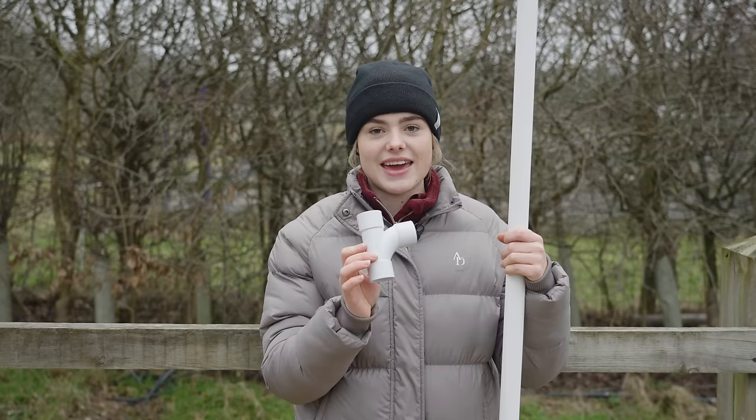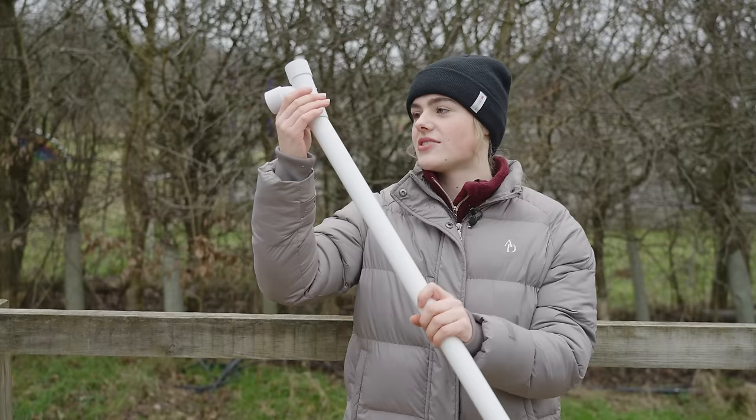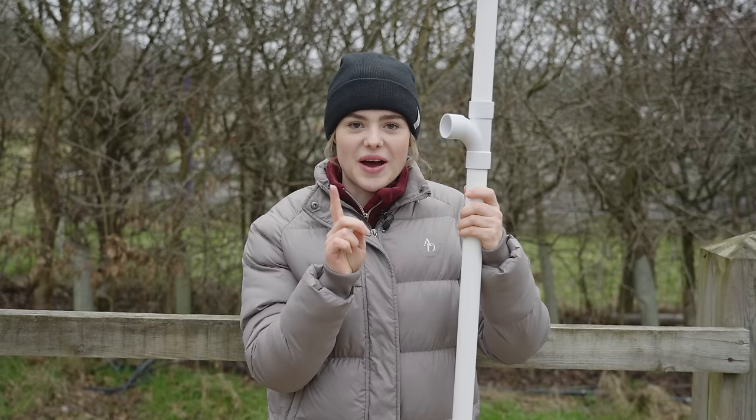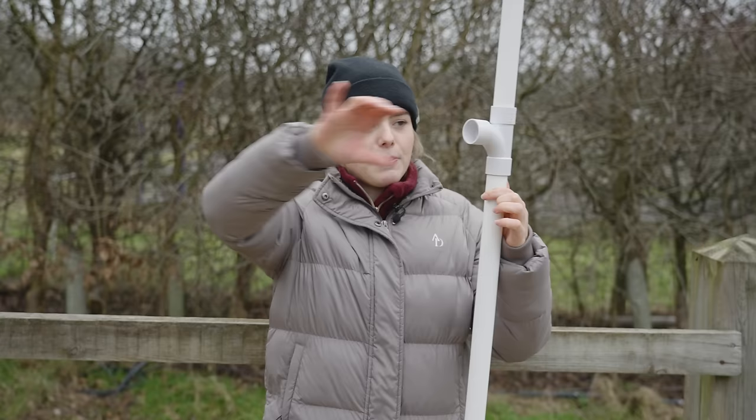The next thing to talk about is the tee piece. When you buy this from a local DIY store, there's actually a lip on the inside because it's designed to make a watertight seal. What I've done with a half-rounded file is file the inside so this fits nicely on top and slides — we can use it as a measuring stick. I'm pretty proud of how well I filed it: it stays up but I can still slide it relatively easily.